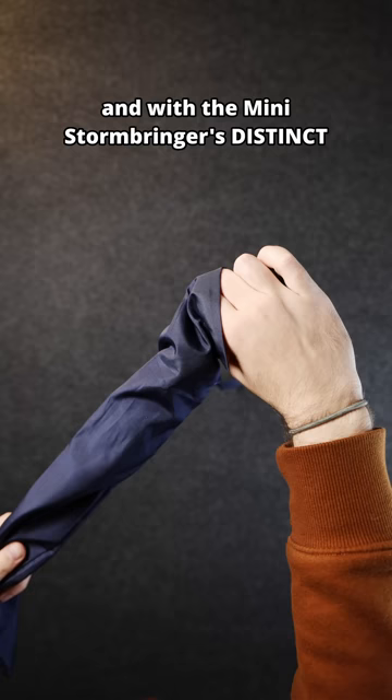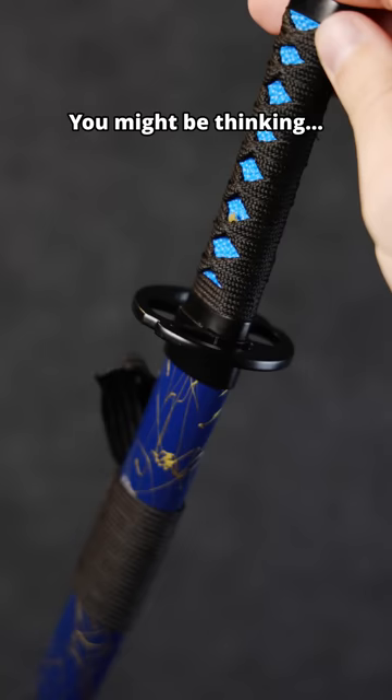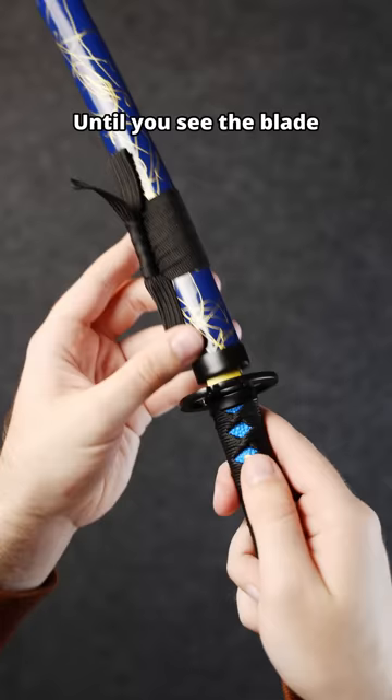With the mini Stormbringer's distinct lightning embossed blue Saya and midnight Tsuba, you might be thinking there's no way things can improve from here. That is, until you see the blade. But watch out — this Azure blade is called a Stormbringer for a reason. So don't be surprised when it...